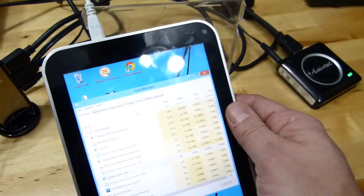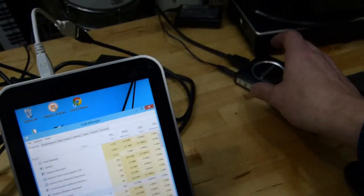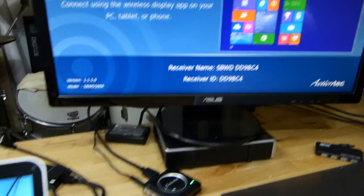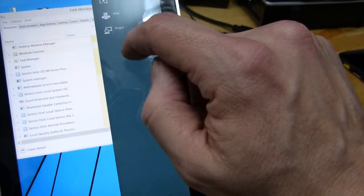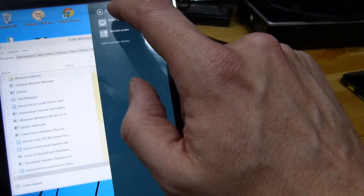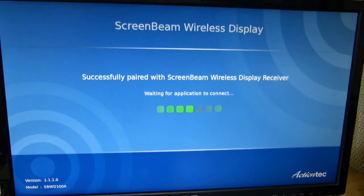There it is. We've done that. So now we've got a Miracast adapter connected to the screen. That brings up a sort of welcome screen. What we need to do now is go to the tablet, go to Devices, and go to Project. I have already connected to this screen before via the Miracast adapter, so I'm going to connect the previously paired screen.